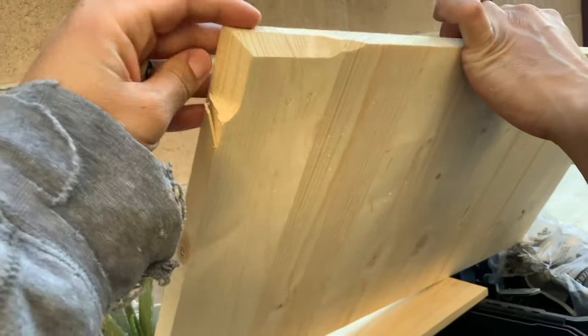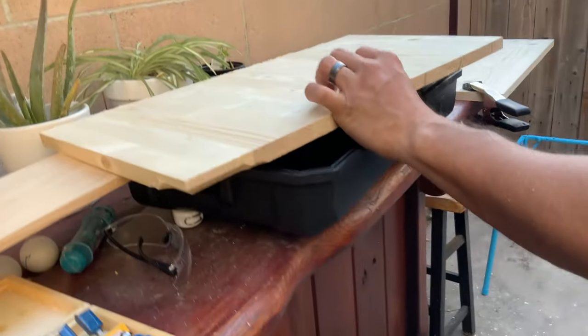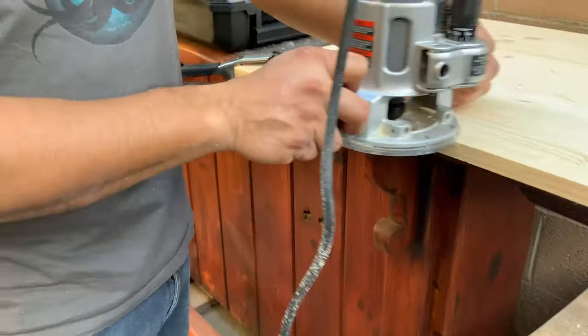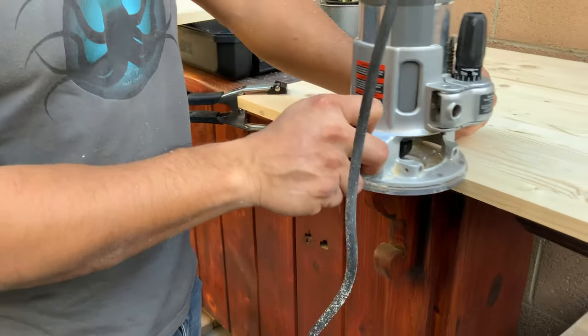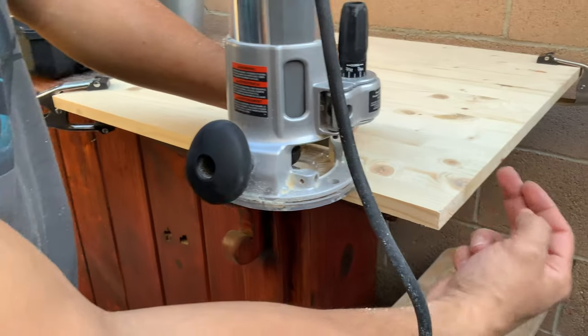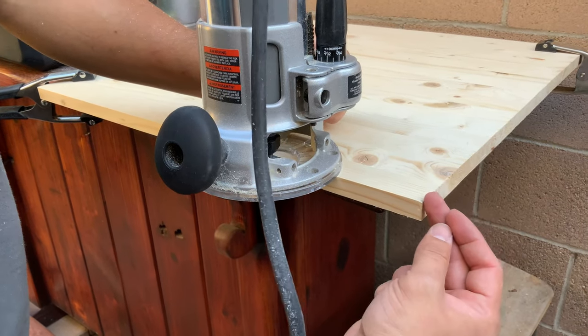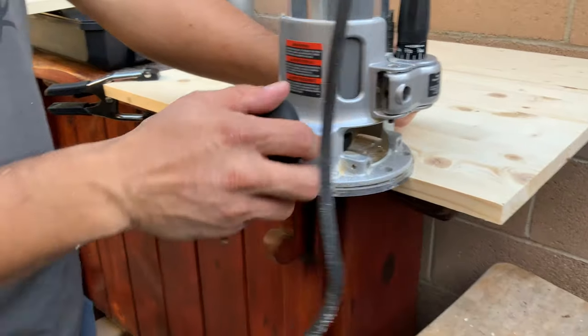You always want to test out what finish they're going to have before you do it on your actual cut, just in case you didn't like it. So I'm going to start in the middle and work my way to this corner, then go with the spin of the router coming this way. Got it.